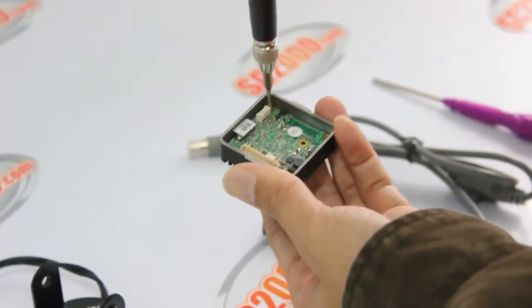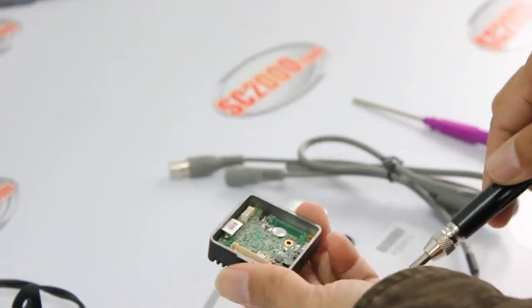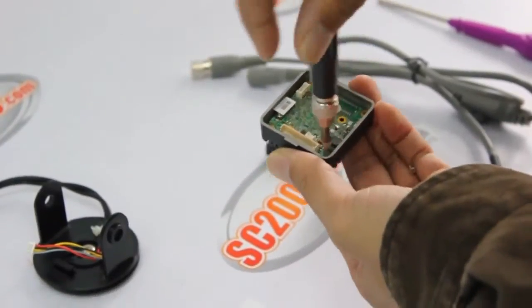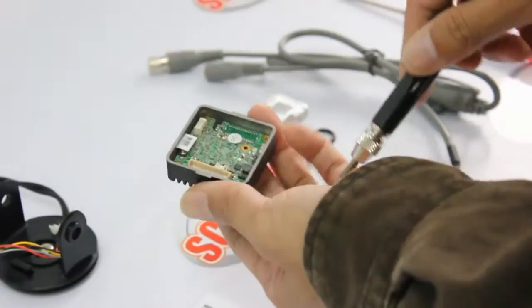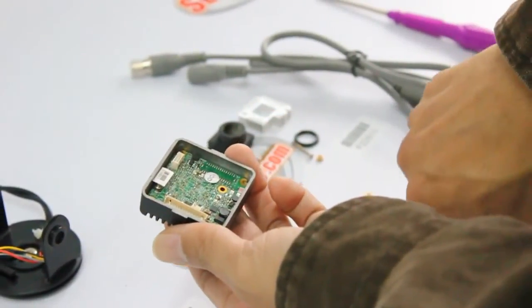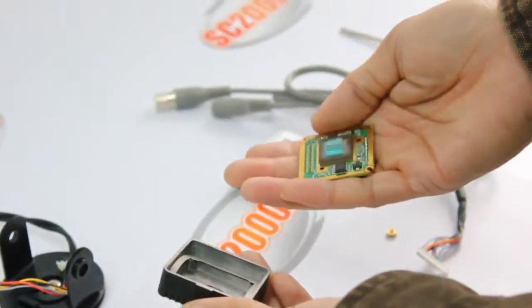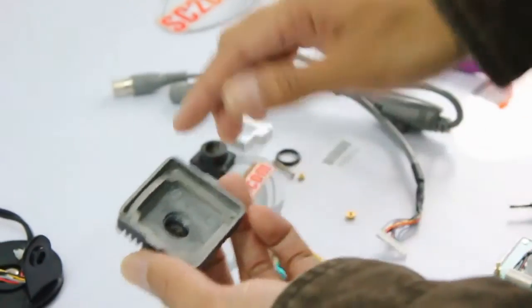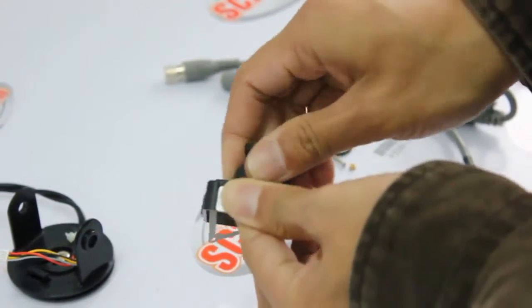After that, unscrew the camera board diagonally. There are also two screws. Take the camera board out of the housing. The camera board and the lens are what we need for the new camera.